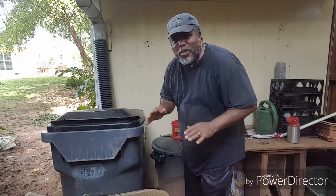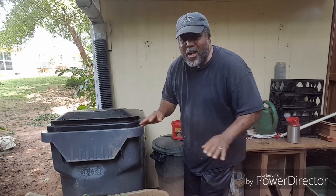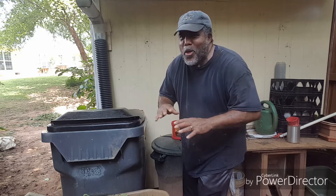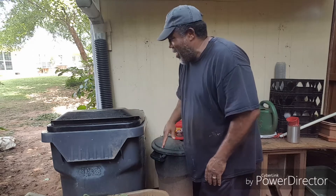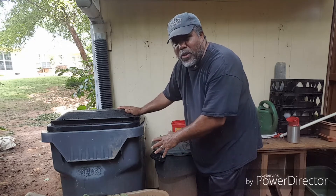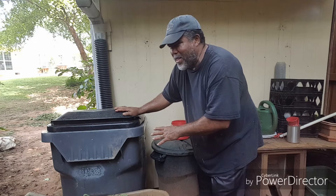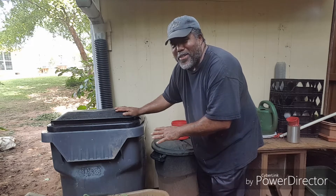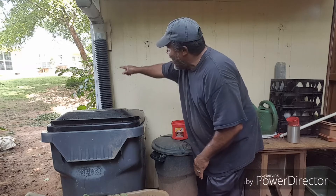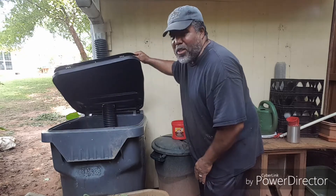Alright guys, I just let you into a very, very sacred place that I hardly ever let anybody into. This is where my operations are for my fertilizer — it's very secret. This right here, this recycle bin slash trash bin, I found it thrown in a junk area and I said, 'Hey, that would be a great thing to harvest water with.' So I picked it up — free. I got it set up coming off the top of my shed, being fed down into here, and it collects a lot of water.